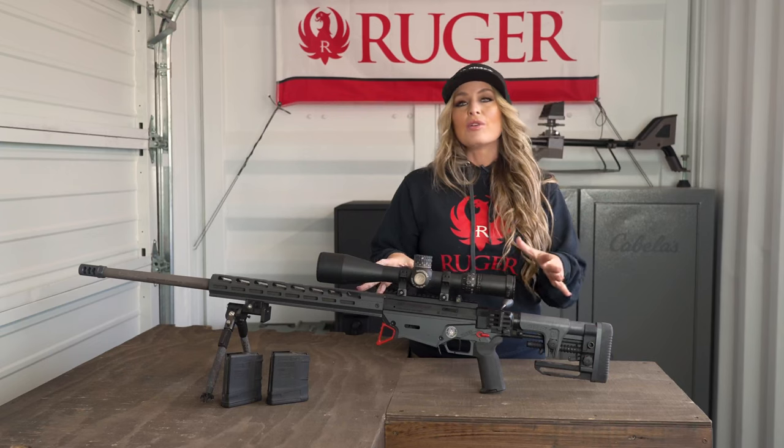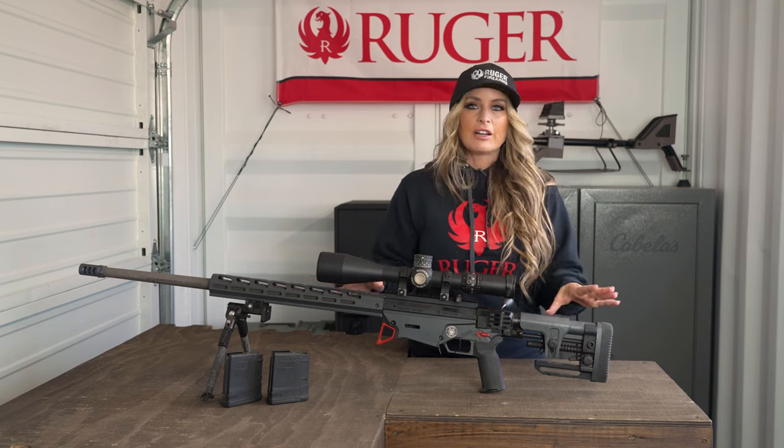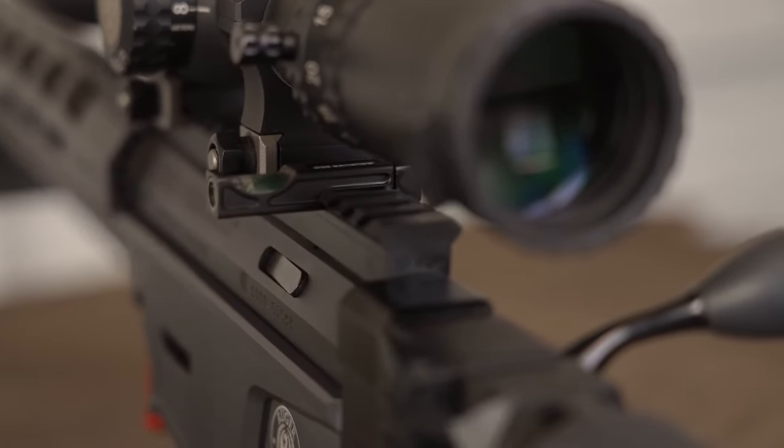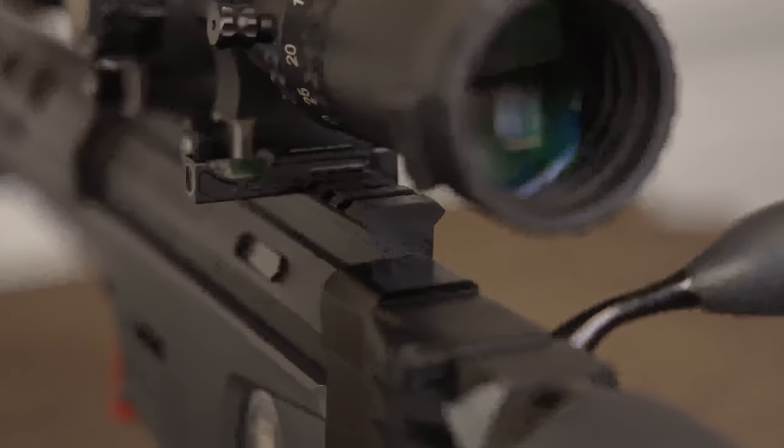If you're in love with another AR style stock, the AR buffer tube will easily accept any AR style stock so you can switch it out to customize your RPR. All RPRs include a factory installed 20 minute of angle Picatinny rail to increase your long range elevation capabilities.